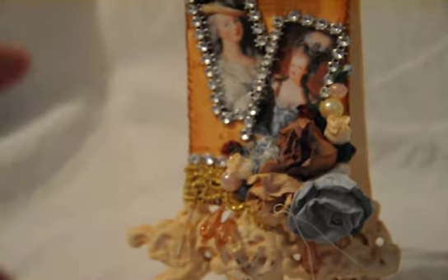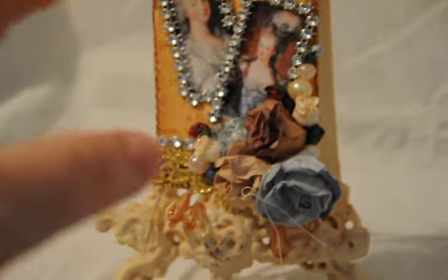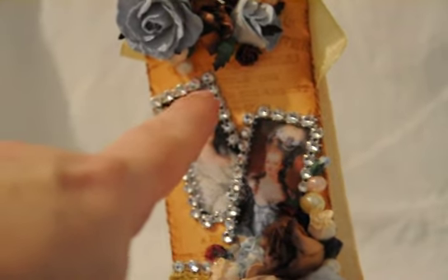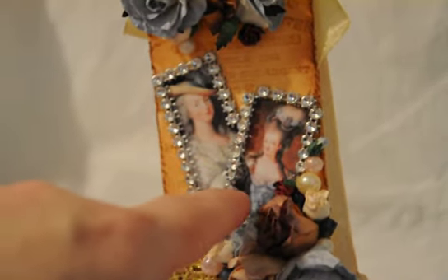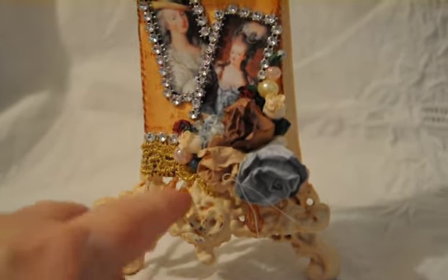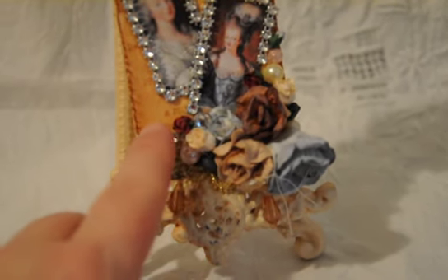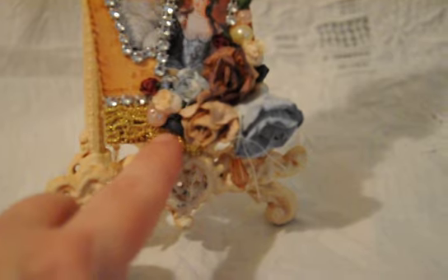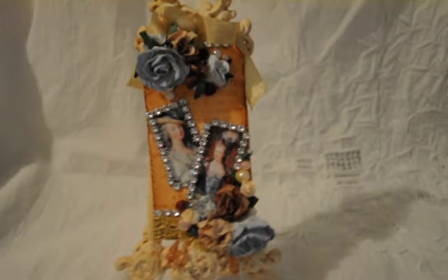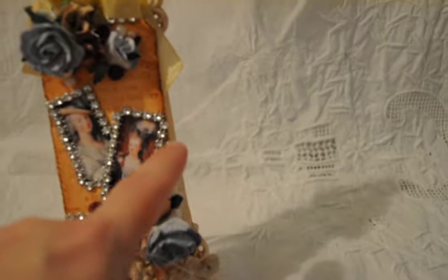I wanted to go with blue and brown because I wanted this to be a little more vintage rather than shabby. And because there's a blue feather in this photo — she's wearing a blue dress with a blue feather — I thought I'd go with the blue flowers, taupe, brown, and some other blue ones, and cream-colored flowers, and some burgundy, and those tiny little roses. Just really very elegant. I have some loose pearls floating around in the background as well.